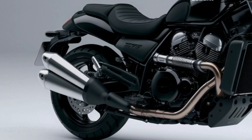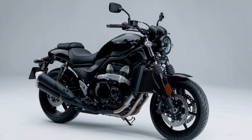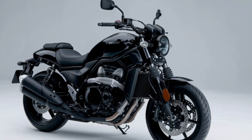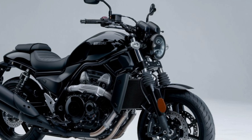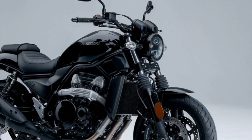Welcome to Upcoming Cars. Today we're reviewing the Suzuki VStrom SX, a versatile adventure touring bike made for both the daily commute and off-road adventures. Let's explore what it offers.